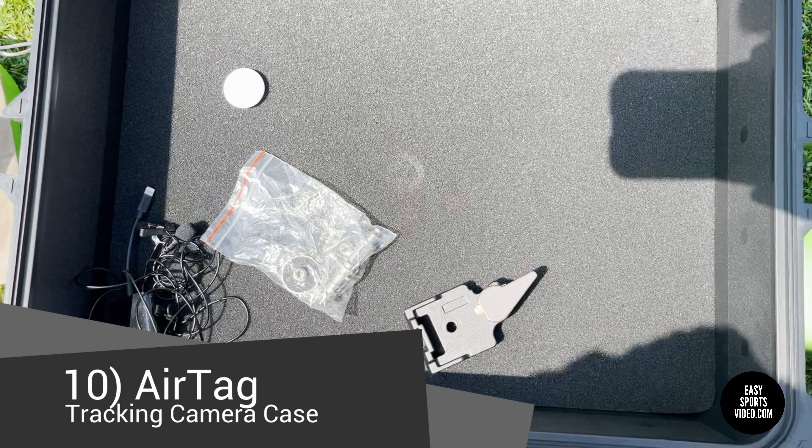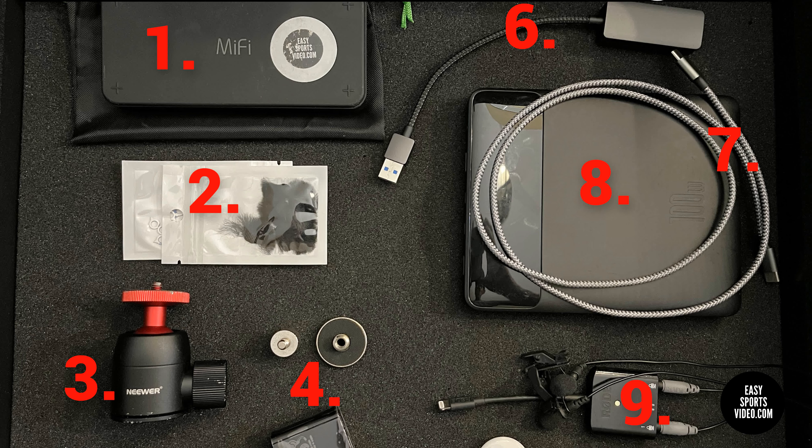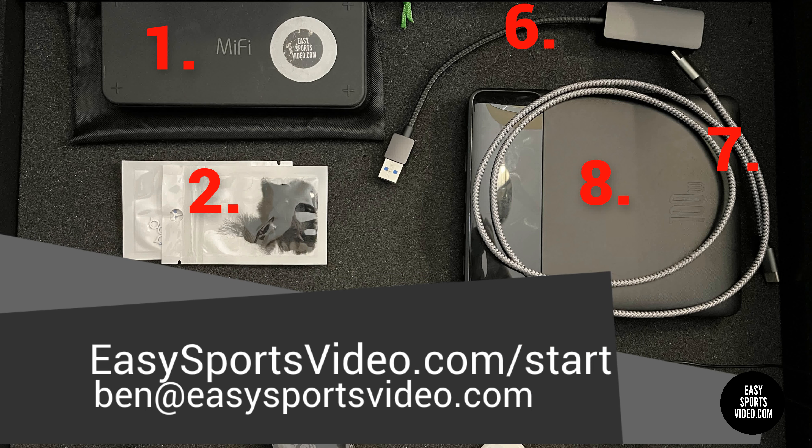Anyway, that's why I like this case — because you can put a bunch of stuff in there. I will share a link to how you can get one on the site. Check us out at easysportsvideo.com. Thanks!